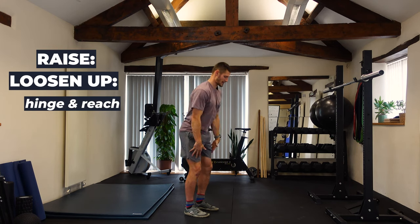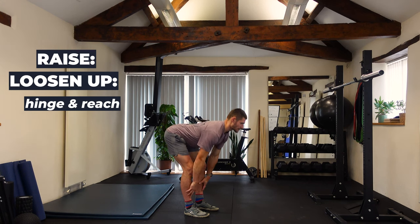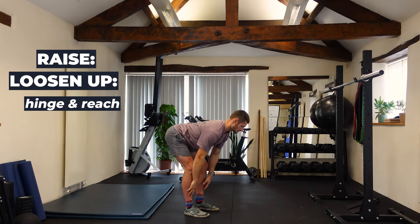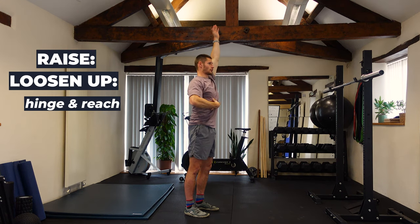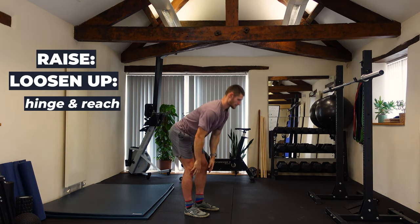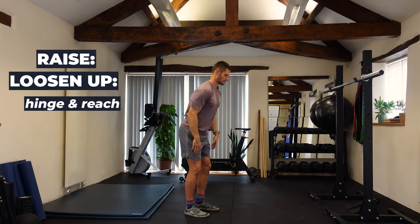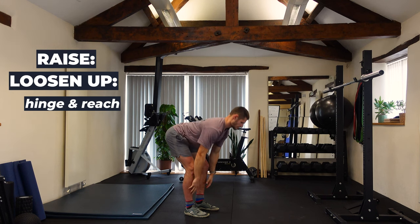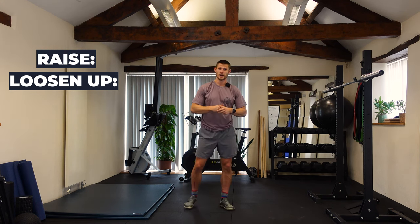From there we've got our hinge and reach. We're going to hinge down, bum going back, feeling the stretch through the hamstrings, and then we engage and reach to the sky. We'll do about 10 reps in there.